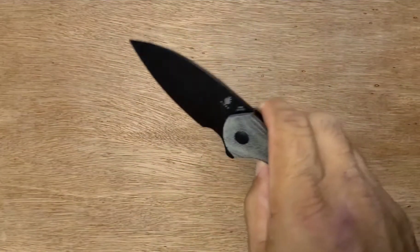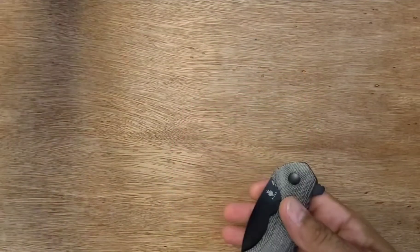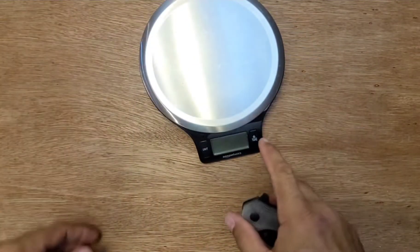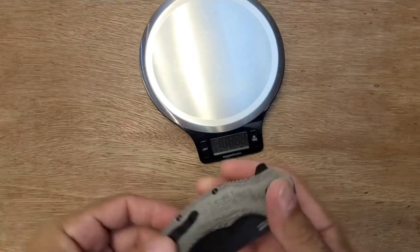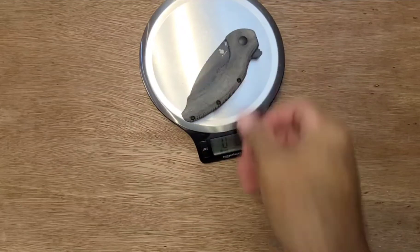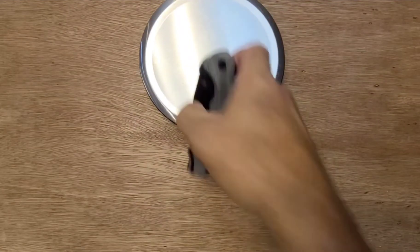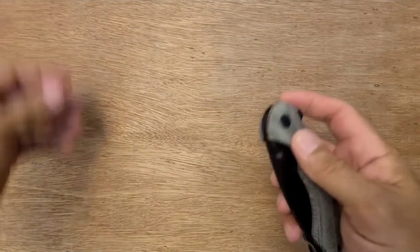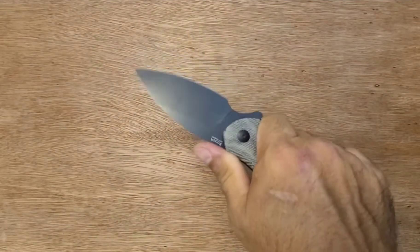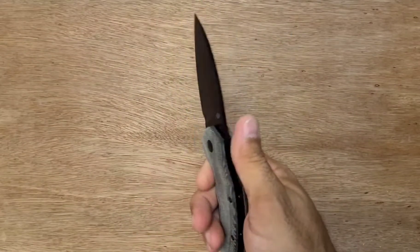I think it's really nicely made. It's a heavy boy — let's see what this guy weighs in at. I'm gonna say 4.7 ounces. Way off — it's 5.7. Yeah, it's a fat boy, but as big as it is, that's not really too heavy. It is a big guy, a big worker blade.